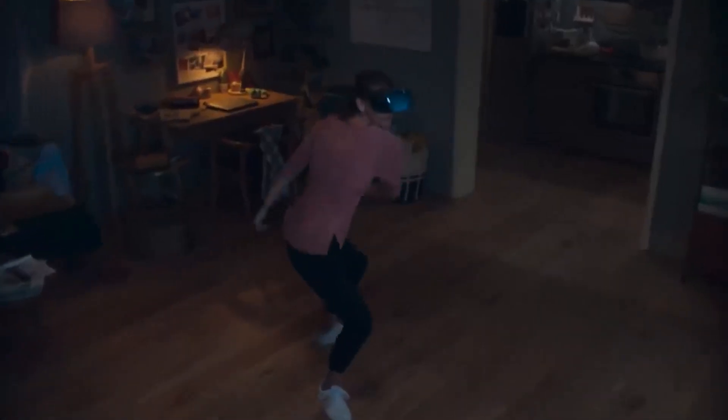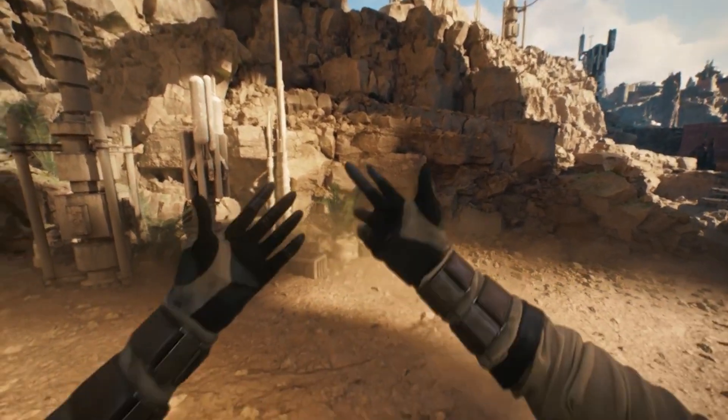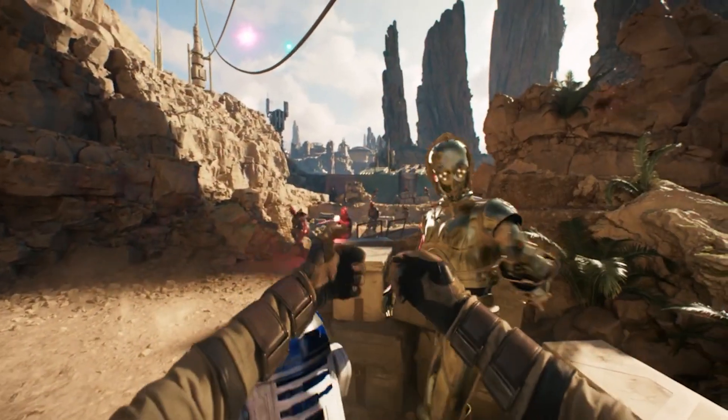You put on your Oculus Quest 2 headset but all you can see is a black screen with three dots in the middle. You can hear things okay and it sounds like you're clicking buttons but you can't see anything. If that's you, you came to the right place. For some reason, with this new update, it's kind of messed with the sensor in the Quest 2 that senses that you have the headset on.